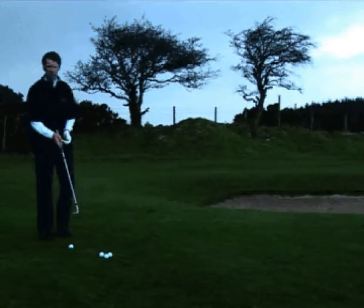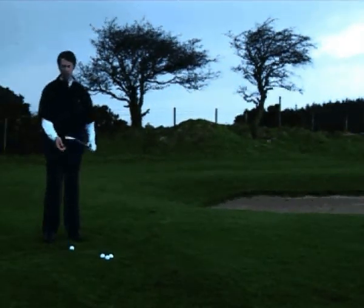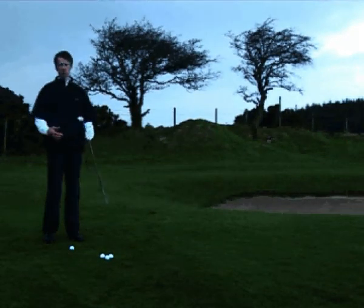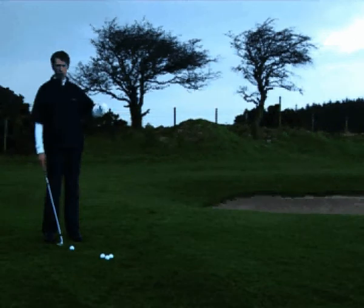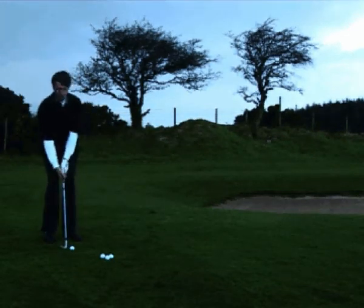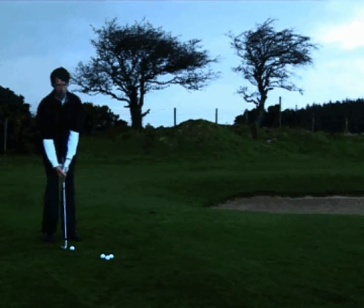To summarise on the pitching shot: you can use a sand wedge or a pitching wedge, it doesn't really matter too much. If it's a very high elevation then take your sand wedge because the ball will go a little bit higher. As part of the routine, try to visualise the shot and take into consideration any slopes if there are any.